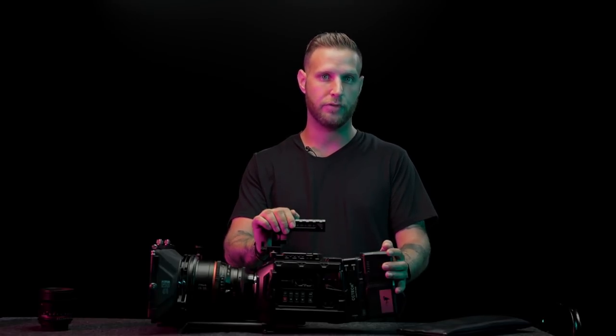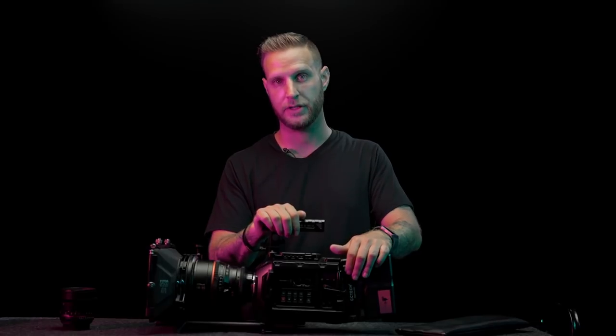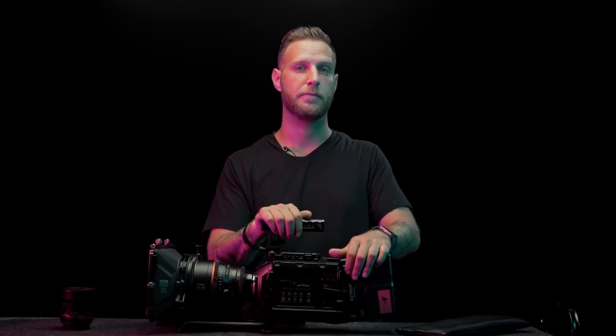My options at the time were the Red Raven and a few other cameras. One of the best things about this camera is that unlike Red, not everything is proprietary — and I think that's one of Red's biggest downfalls. You buy a camera for five grand but it might take thirteen grand to make it run. This camera pretty much runs right out of the box.